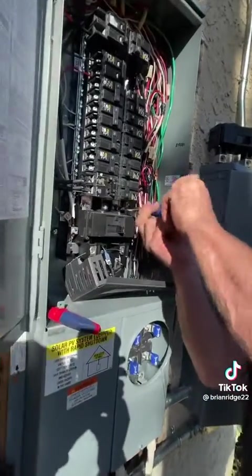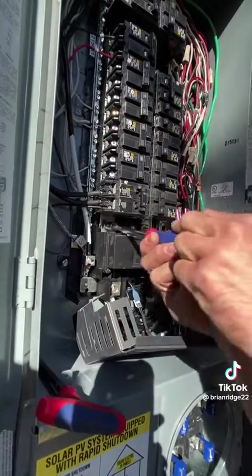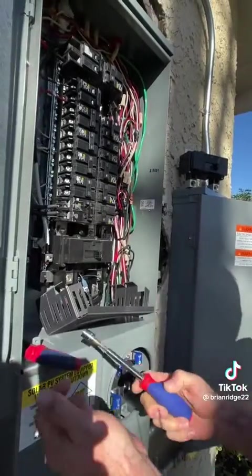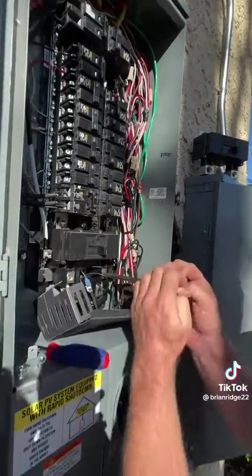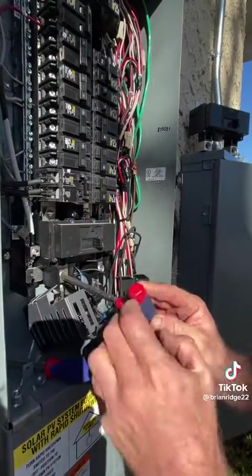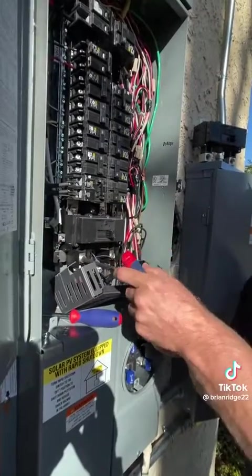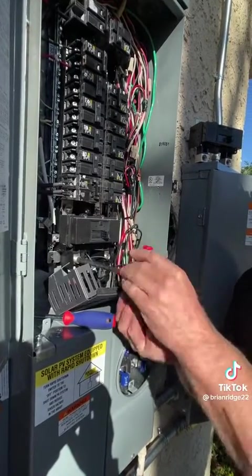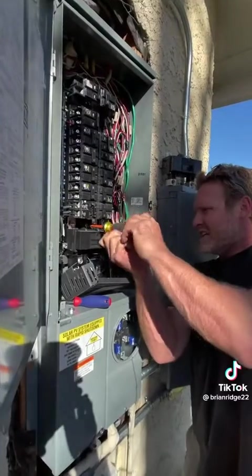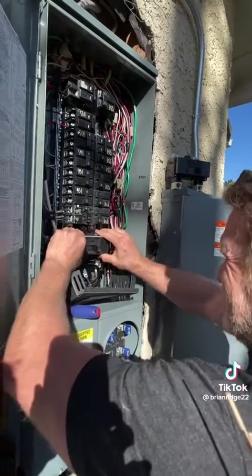Now I'm going to remove these two top lugs all the way, and then the bottom ones you just need to loosen so they can slide off. Got those taken out. Now after loosening these, I've got to take out this flat head screw in the middle and then the breaker should come out.